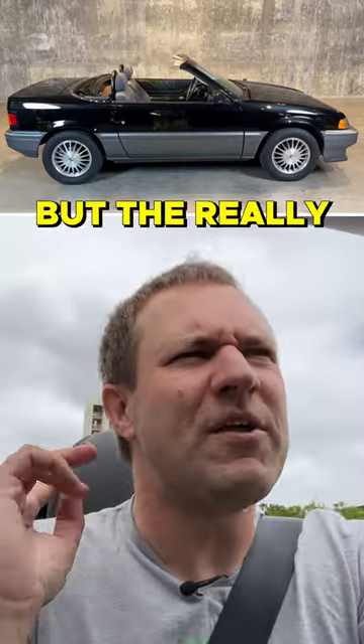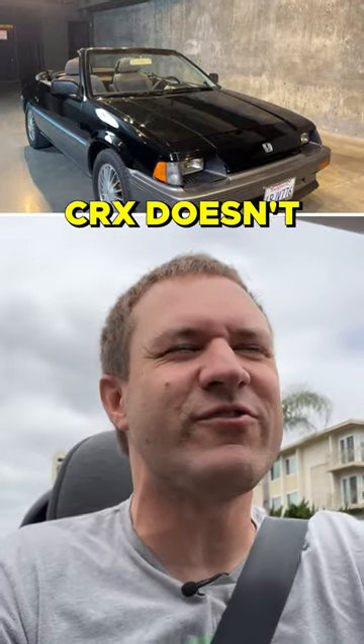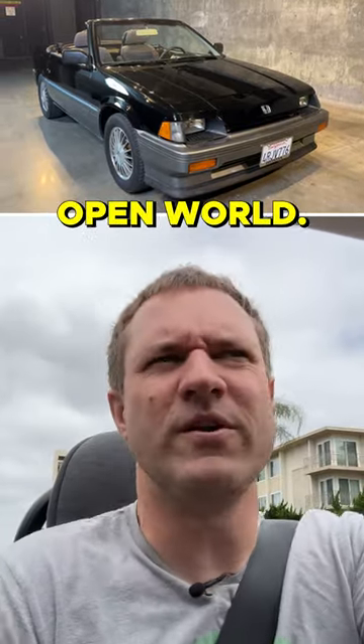The steering is quick and communicative. But the really cool thing is the convertible top adds this whole new dimension that the regular CRX doesn't have. Now I can sit here and not only have this kind of fun tossable car, but enjoy the open world.